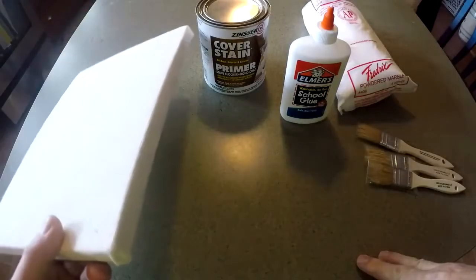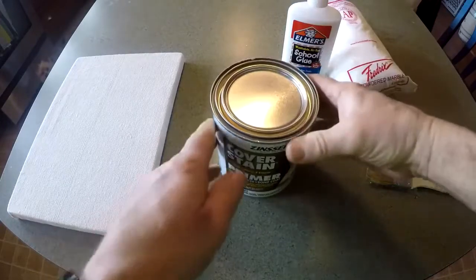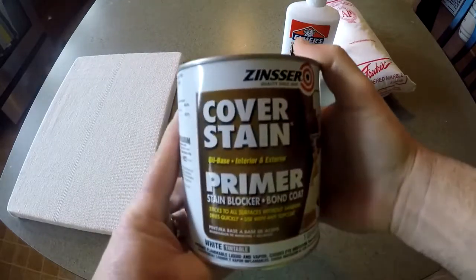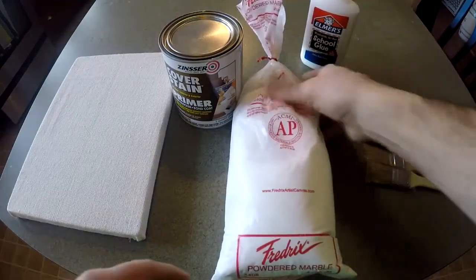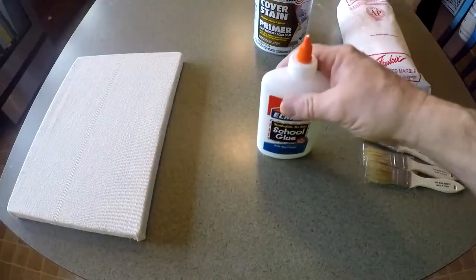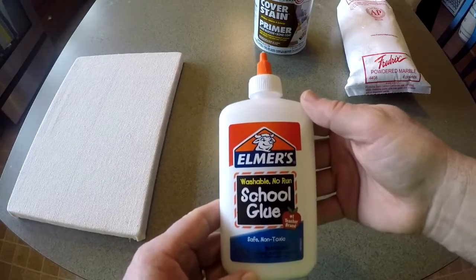We start off with the raw canvas frame. For the type of substrate I'll be using, I'll be mixing my gesso with calcium carbonate, also known as marble dust — this is the powdered marble. The other ingredient is just basically Elmer's school glue — it's PVA. Elmer's white glue is basically PVA glue.